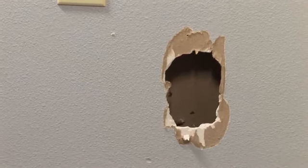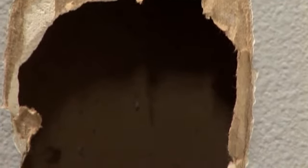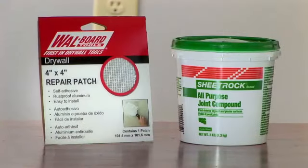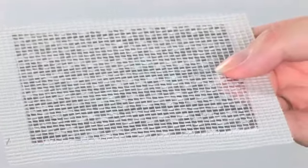Chances are, at some point, you may end up with a hole in your drywall. Doorknobs and kids often have something to do with it. The good news is that the fix is pretty easy. For small holes, usually 3 inches in diameter or smaller, you can use a self-adhesive metal mesh patch and joint compound to fill in the hole.